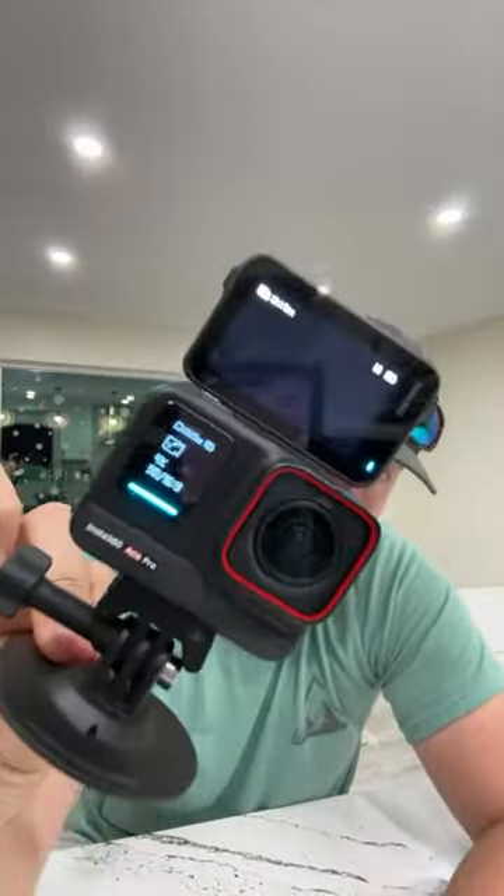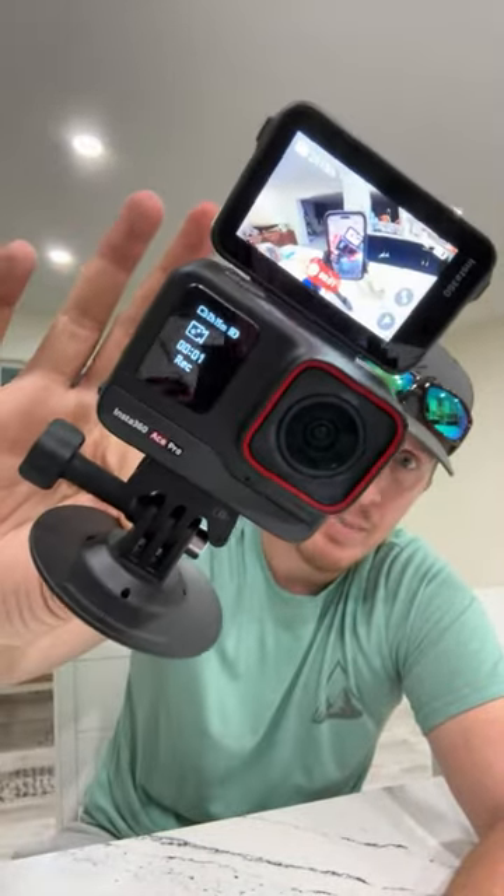It went into sleep mode and turned the back screen off. I'm learning more about it as I go. The voice commands work really well — 'Start recording,' 'Stop recording.' The gesture controls I've only had on drones before, never on an action camera, but this is working really well.